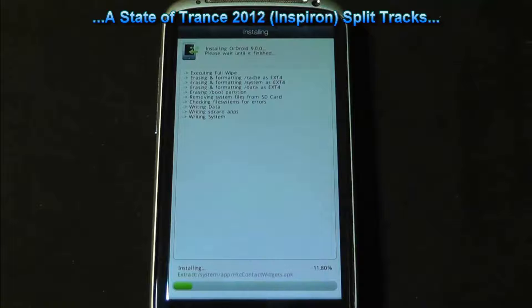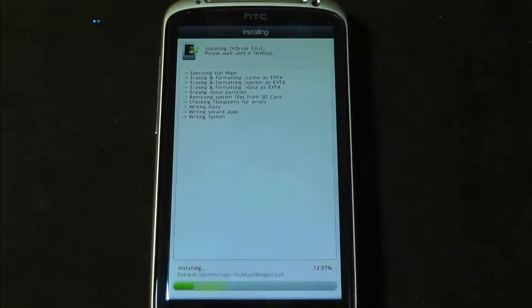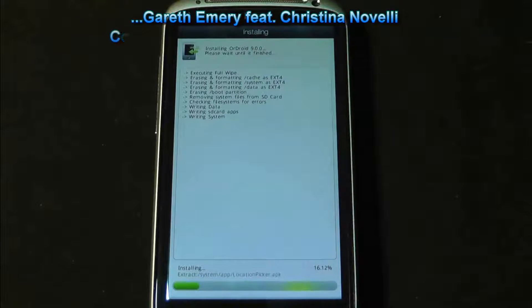Installation is now running. Once you're on default — no, no, no. The ROM is being flashed and we're waiting for the process to complete.